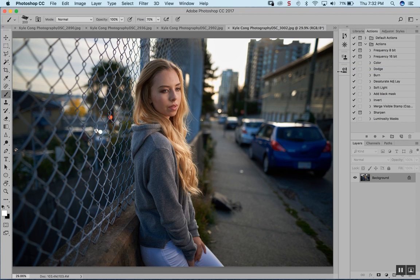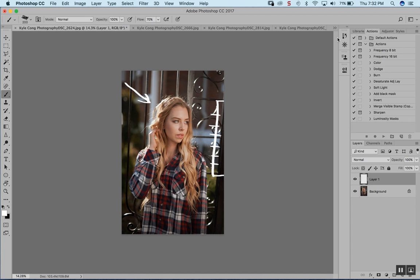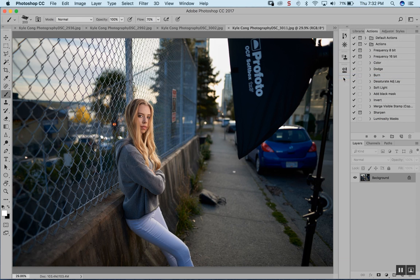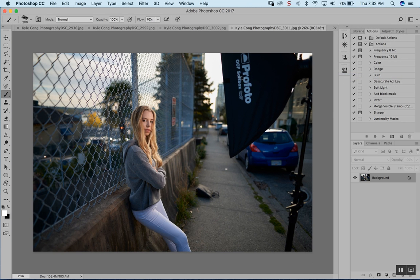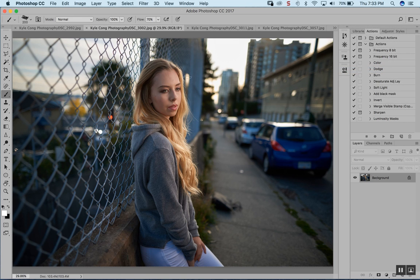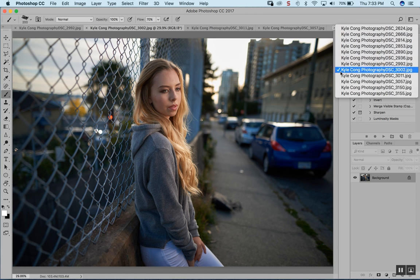A couple more photos from the same spot with the model just changing her pose. I have a behind-the-scenes shot here — you can see where I placed my 1x3 strip box. This was shot with a Profoto B1. This is a test shot, so you can see the lighting on her face is actually a little bit too much — this was taken while I was still tweaking my strobe to match the ambient. In the final shot you can see I tuned it down a little bit.